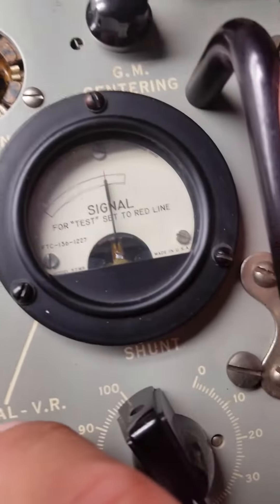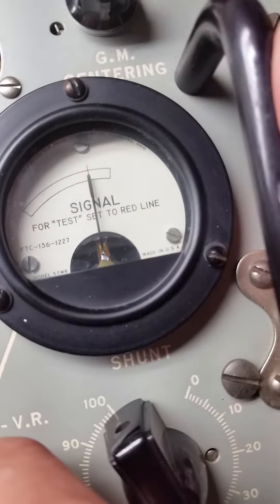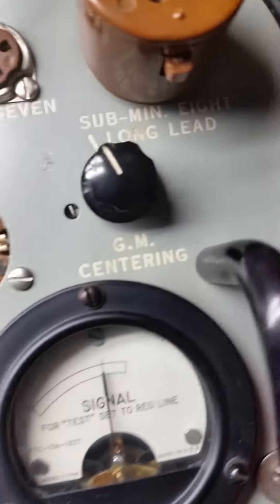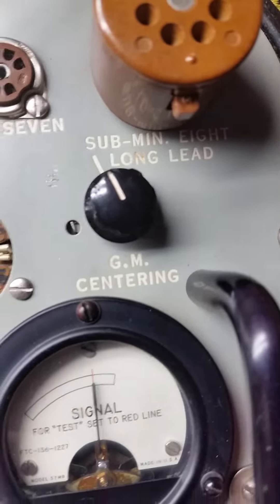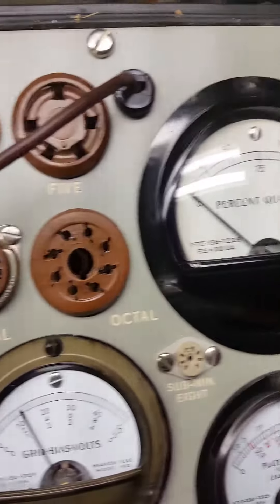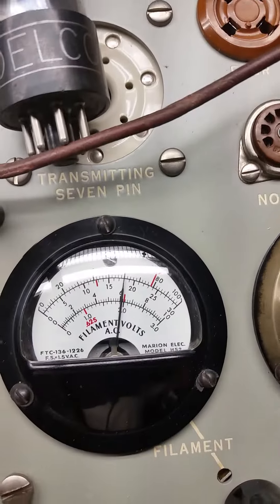There's the signal line — I can get that, that's fine. I think that GM centering is supposed to be there. Obviously the quality is not going to be on because I don't have the tube plugged in yet.